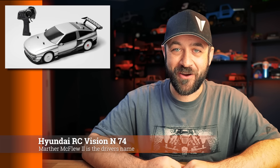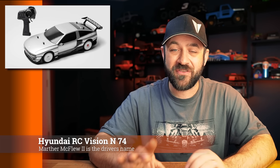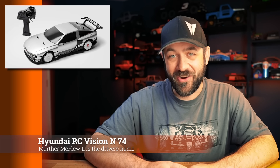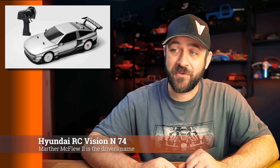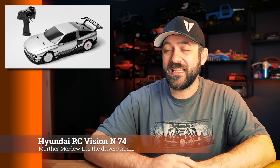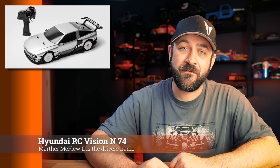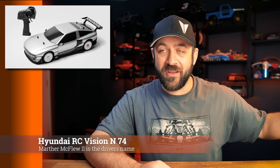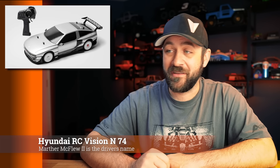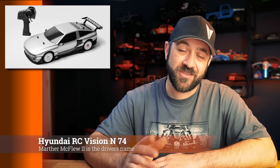Hyundai has a new RC car for us — the Hyundai Vision N74. You may have seen concept renderings of this car last year, and now they're doing an RC version. At this time it's only available in Korea, but it's supposed to come to the United States before too long. After some articles went up, I saw that Charisma had posted about this, and from that I determined Charisma is the manufacturer of this platform in collaboration with Hyundai — not the first time they've done that, as they also did the Cybertruck RC several years ago. It should become available in the U.S. soon, but right now there's no way to order it directly. Also, it still has body pins out the top.